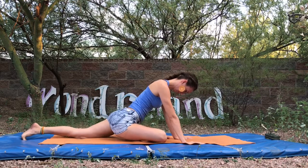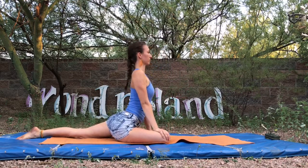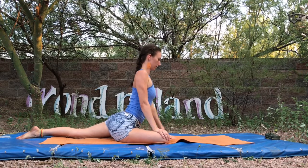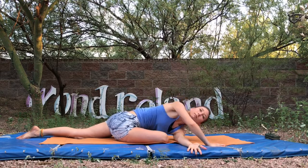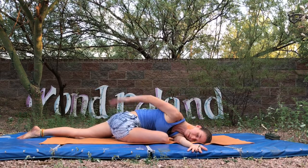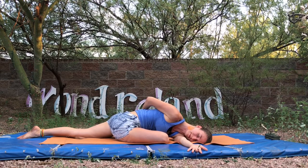If you need more stretch and you're not feeling anything, walk your left knee further back until your front right shin becomes parallel to the front edge of your mat. That'll help you feel a greater stretch. If you're still not feeling anything, you can add a twist by weaving your left hand through and lying down on your left shoulder.